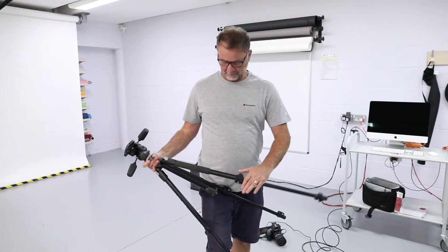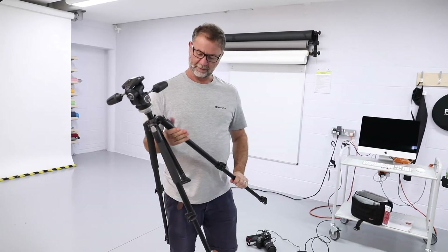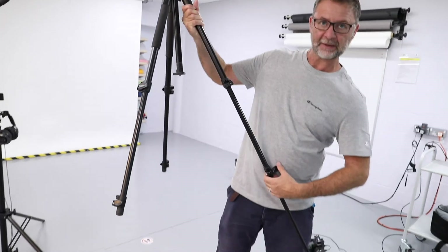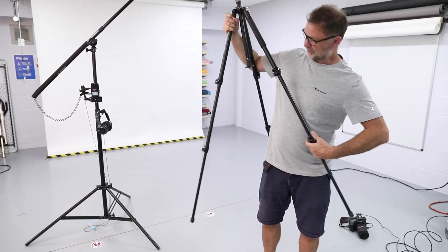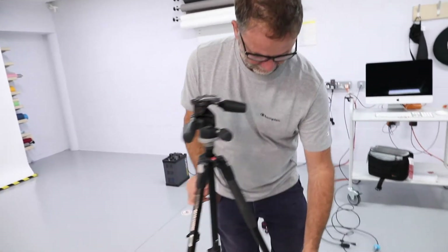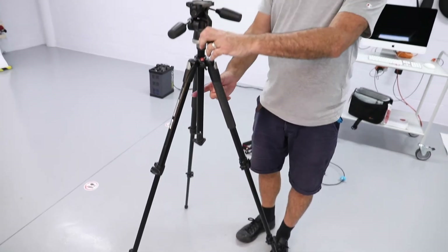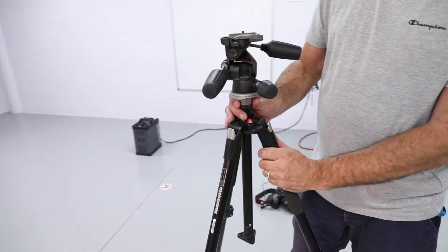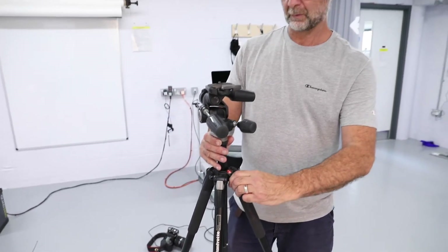We have a number of Manfrotto tripods in store, slightly different models. This is the 190XP and it's extendable over two tiers of the legs, so you can adjust it to whatever height suits you. It's a twist-and-lock mechanism to adjust. There is a centre column which is adjusted using this wheel here, and you can raise or lower it accordingly.